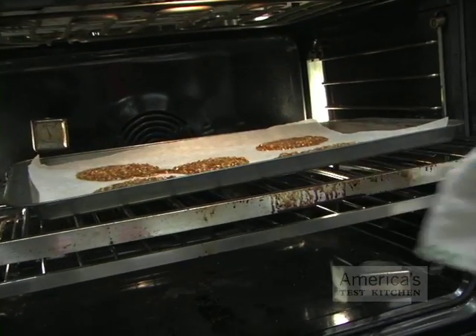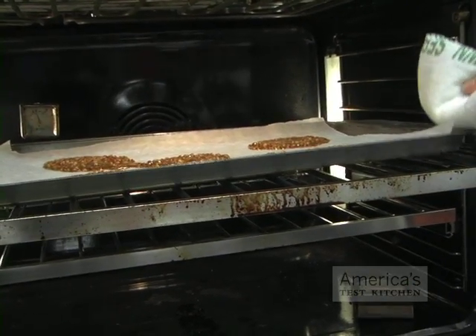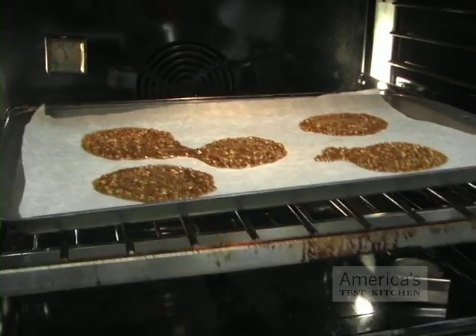Finally, thin cookie sheets have a tendency to bend and warp during baking, which can cause delicate cookies to break or cause uneven spreading.